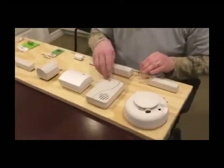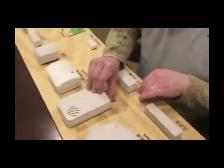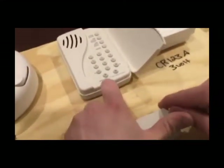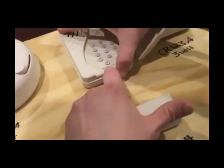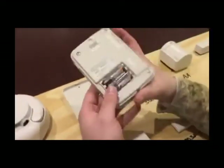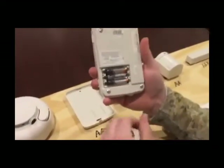To do this one, it's pretty easy. You're going to flip open the cover and down here you're going to see this little tab. If you pull the tab out with your finger, this will just lift up and out. This one just takes three AAA batteries.